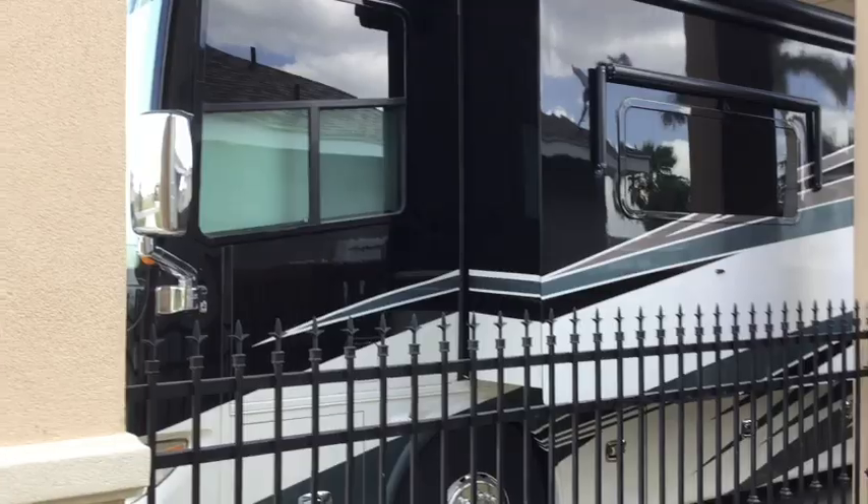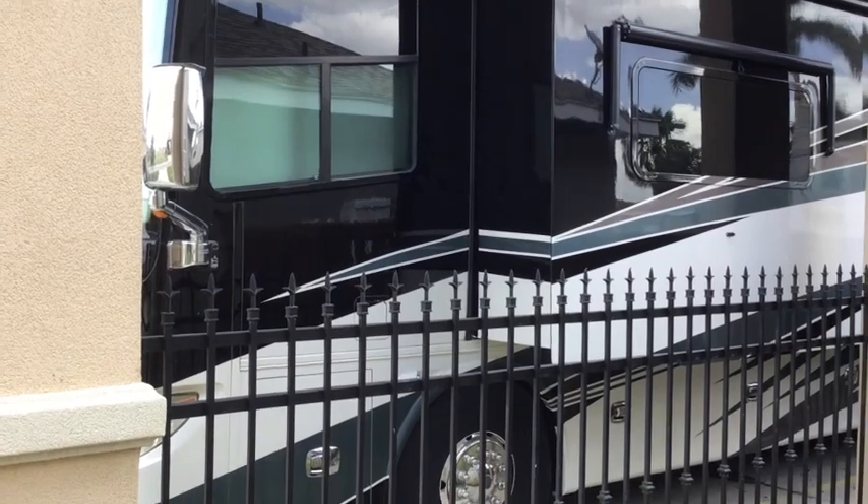If anybody's ever owned an RV, they know one of the things that gets in the way is shoes. We picked up a shoe rack — I believe it was at Camping World — made out of canvas where you put each individual shoe in it. It goes all the way around three sides of the bed, and that's where we store our shoes.